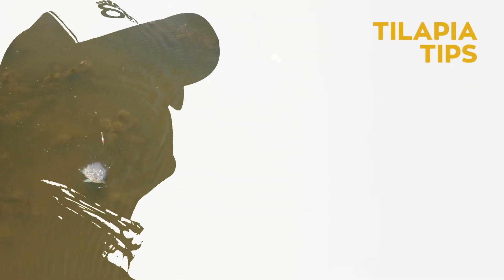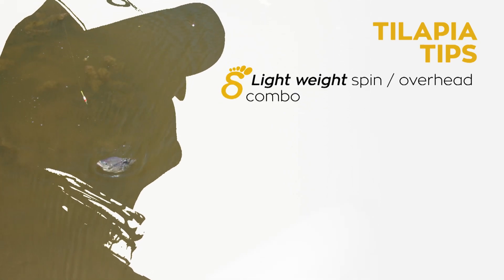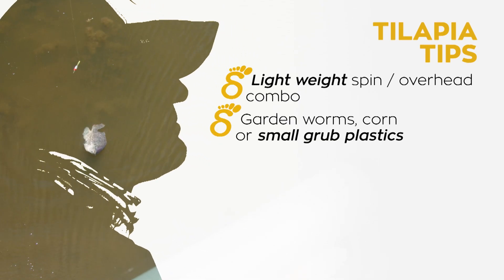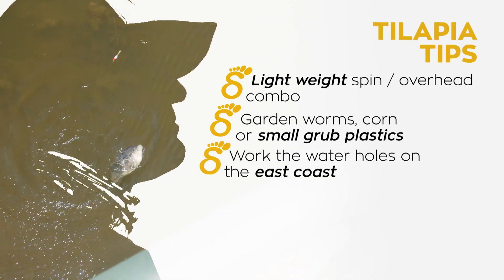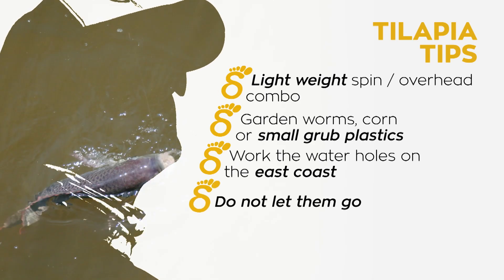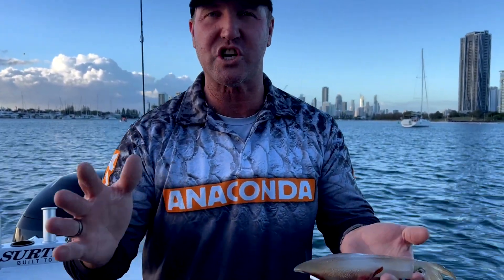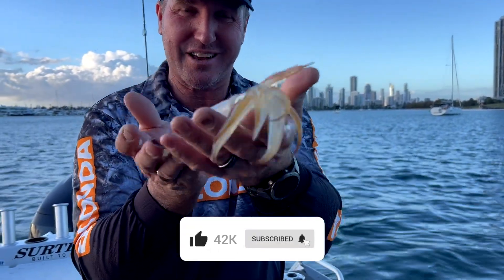Here are some tips for catching or targeting tilapia. A lightweight spin or overhead combo is perfect — do not go too heavy, these fish are fun on light tackle. Garden worms — they love them. Also use corn or small grub soft plastics. Work a waterhole along the east coast where there's a bit of humidity — they love that warm air, and look for where fresh water meets salt water, that's where they're likely to hang. Don't let them go, otherwise you'll get fined. Bag up and place them straight into the bin. Thanks for watching the Step Outside YouTube channel for lots of cooking and fishing action — like, subscribe, and comment for more catches and cooking recipes.